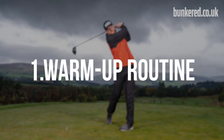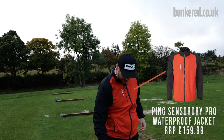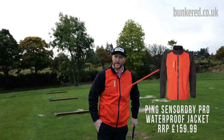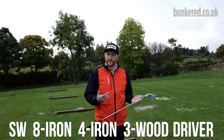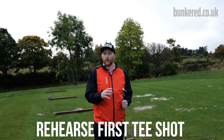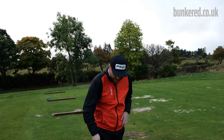When you come to the range, you want to make sure that you have some sort of routine when you're hitting golf balls. I took a bit of inspiration from Tiger's routine — he used to start with the sand wedge, go to his eight iron, four iron, three wood, driver, then go back and rehearse what he was going to hit off the first tee, have a couple of 60-degree wedges, then head out on the golf course.